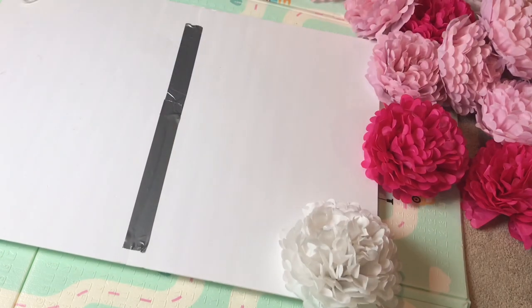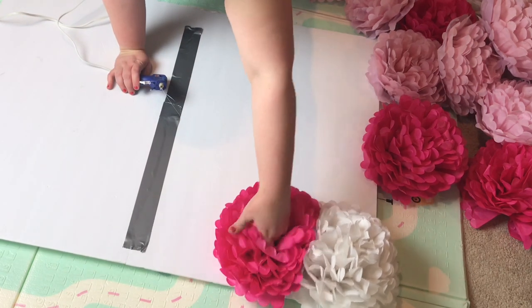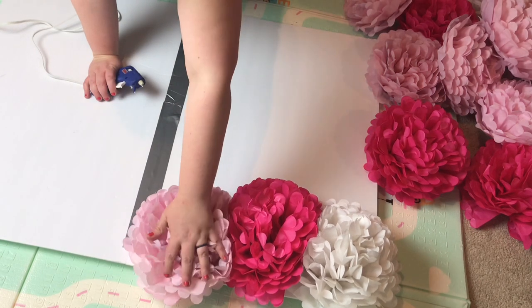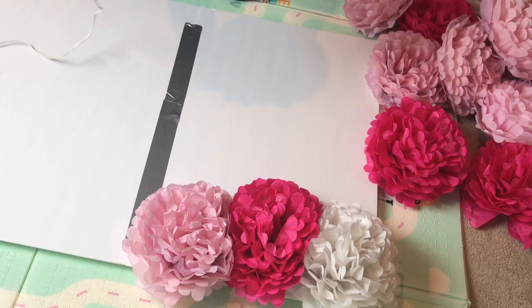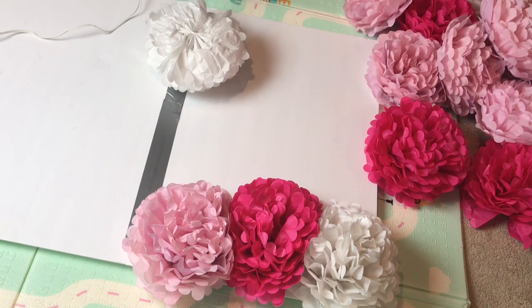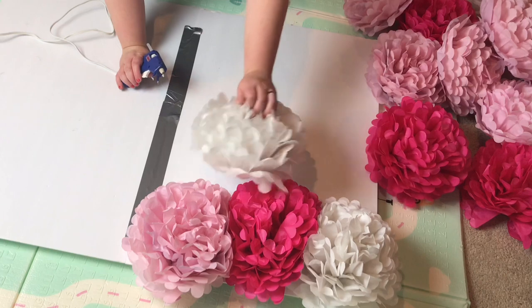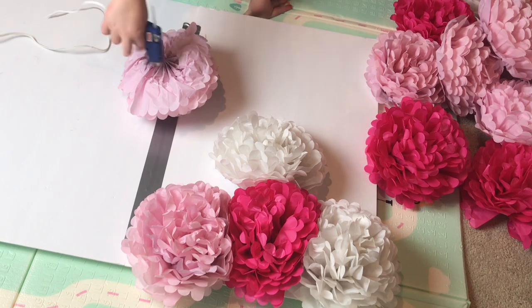Once you have your surface to attach the flowers to, you'll go about gluing them down. This process is super easy, but like fluffing the flowers, it does take a little while. You'll want to put hot glue on each flower — either on the poster board or the flower itself. I tried both ways and they were both effective. If you're using the poster board from Dollar Tree, you'll have about three tissue paper flowers for each row and about four down, so you'll want six packs of the tissue paper pom-poms per board.